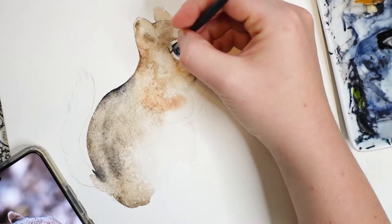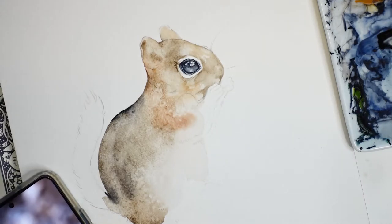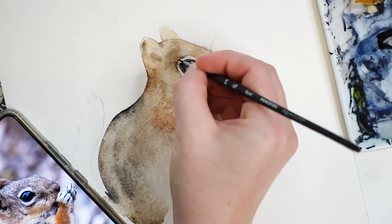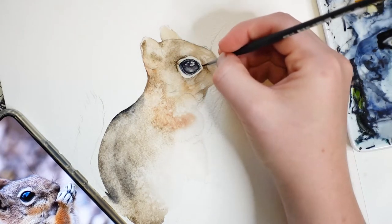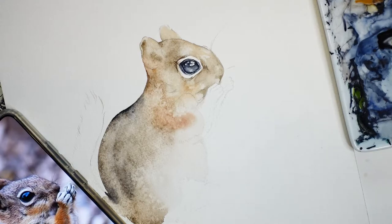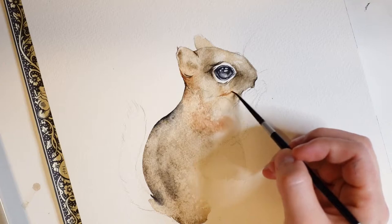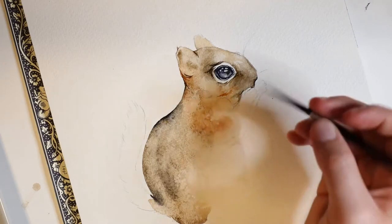Now that the first layer is dry, I'll go back into the areas surrounding the eye. Here I'm using my 3/0 round brush again and painting some fur lines. I will also add some fur marks using my burnt sienna paint as well. Now I'm going to soften the lines I just created by taking a wet brush and blending it out.